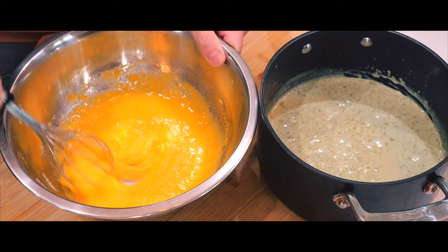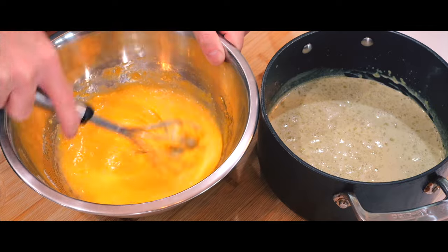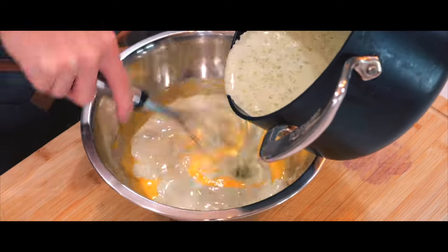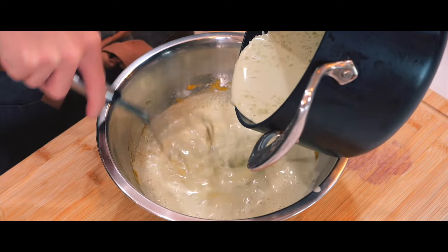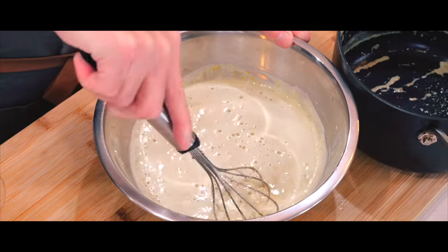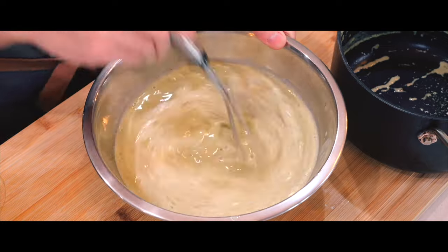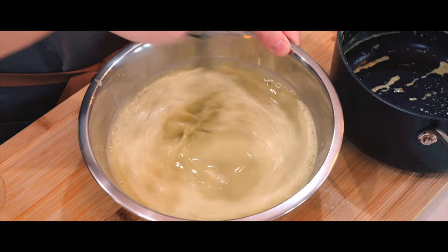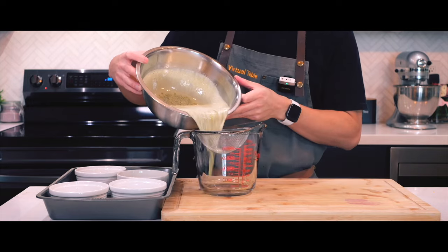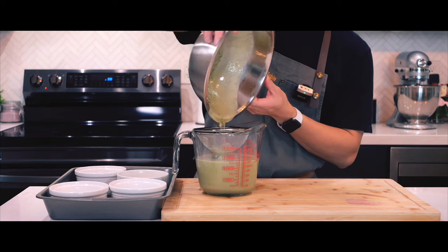Now comes the crucial part. I'm going to combine the hot cream with the egg mixture without scrambling the eggs. I will do that by slowly drizzling the hot cream into the egg mixture while whisking continuously until it's at a smooth texture. Then I'm going to strain the mixture through a fine mesh sieve into a large measuring cup to make sure that the custard is silky smooth.